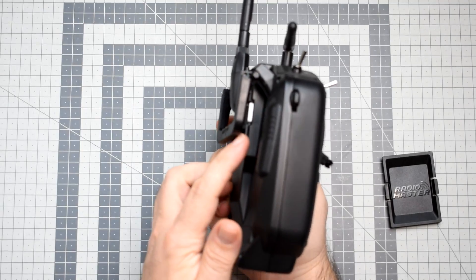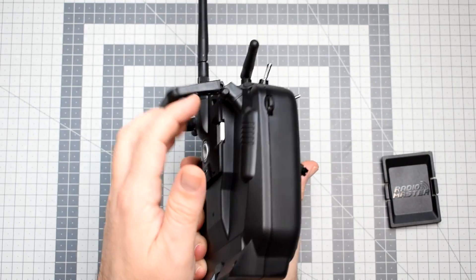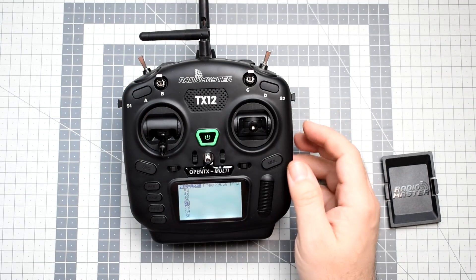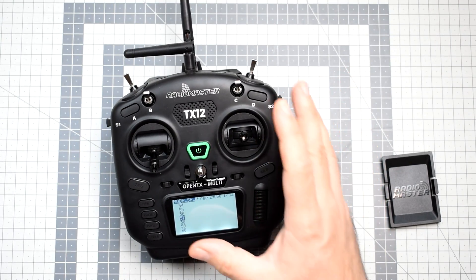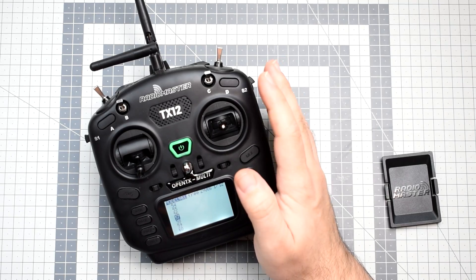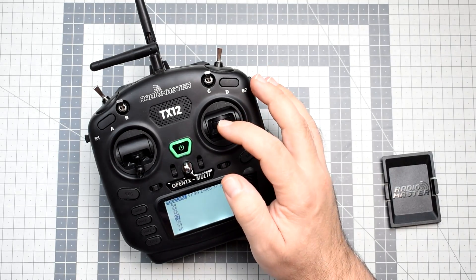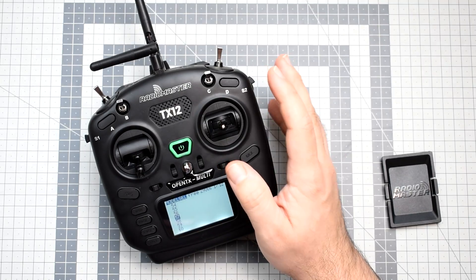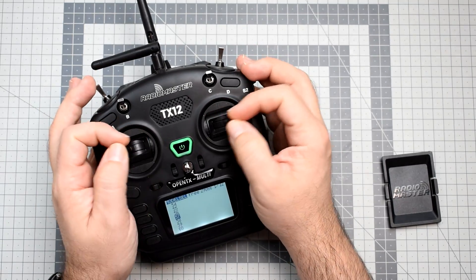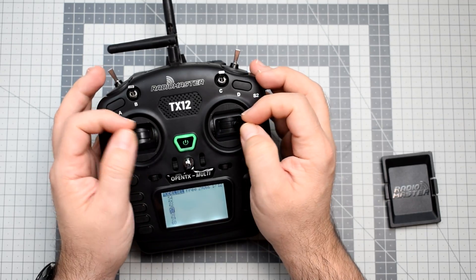The overall quality I really have to say is pretty, pretty nice. Oh, and by the way, you get a folding handle as standard equipment for this thing — how cool is that? This is not the review yet. I would really like to use this radio for at least one or two days of flying to find out, for example, how the gimbals feel on this thing, because the gimbals are...